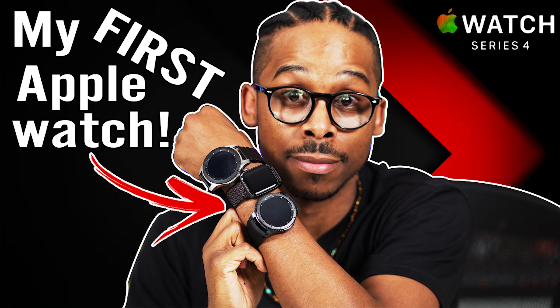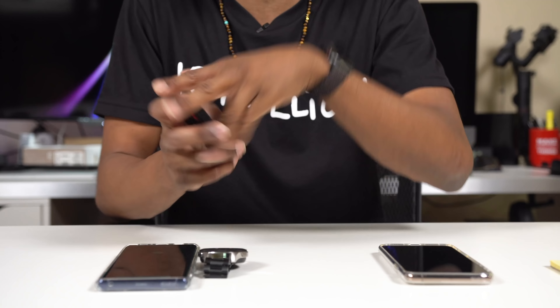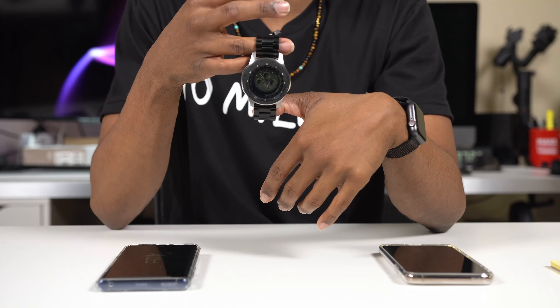My name is CJ, this is CJ Knows Tech, where I love to talk tech and anything creative. We're talking smartwatches — the Apple Watch Series 4, which is on my wrist and I almost refuse to take off, versus the Galaxy Watch from Samsung, their latest smartwatch released this year. It's only right we put them head to head.